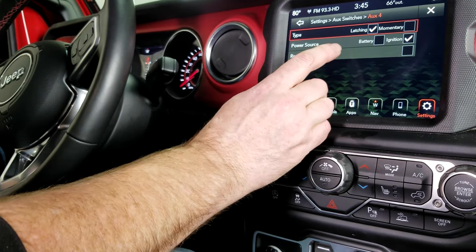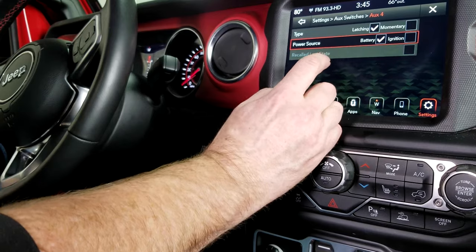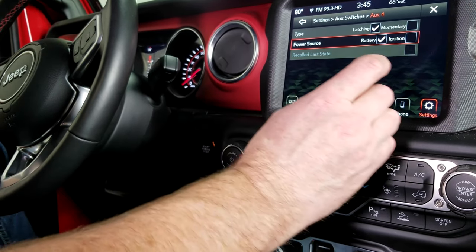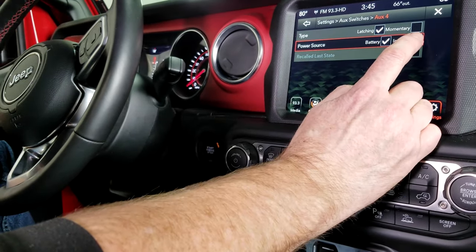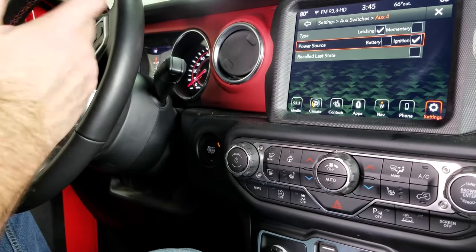You can also tell it what power source to run from. If you select battery, it will run directly from the battery, so you can turn that light on at any time. We're going to set it to ignition, so you can only turn the light bar on when the engine is running.